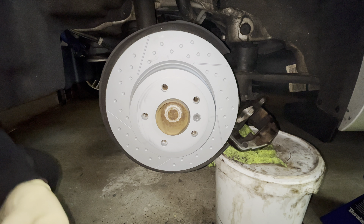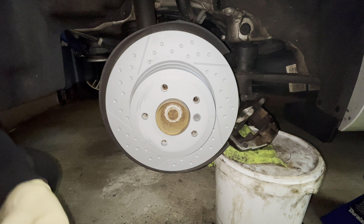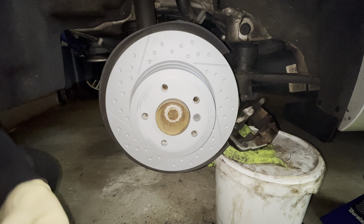What's up YouTube, it's Turf. In today's video, we'll be doing the front and rear rotors and pads on a BMW 135i. Let's get to it.